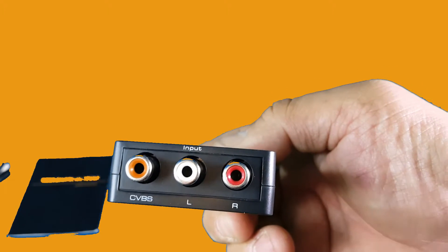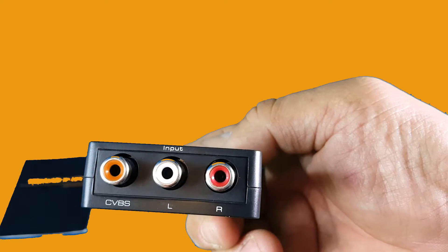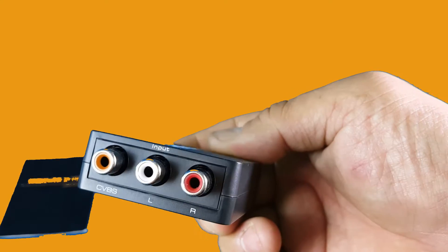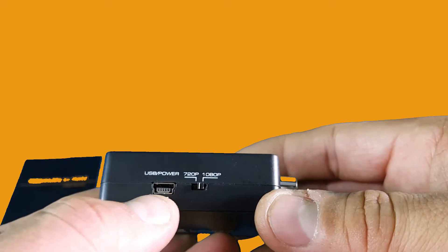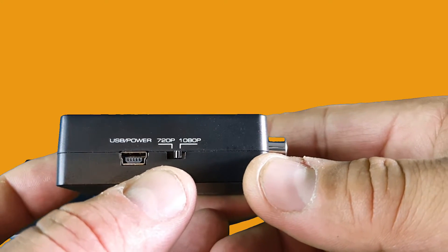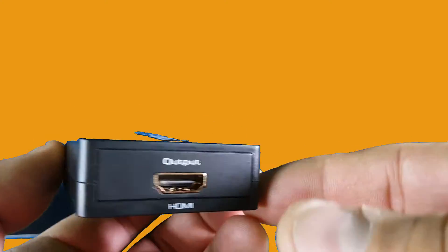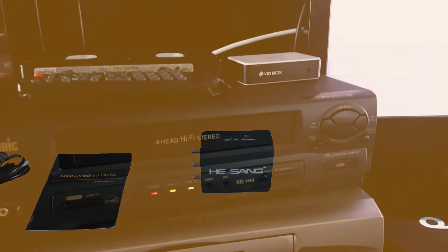As you can see, it has the old-type RCA inputs: the white one is for the left channel and the red one is for the right channel audio, the yellow one is for video input. Over here on top you see the USB port for power, and a switch to change it from 720p to 1080p.